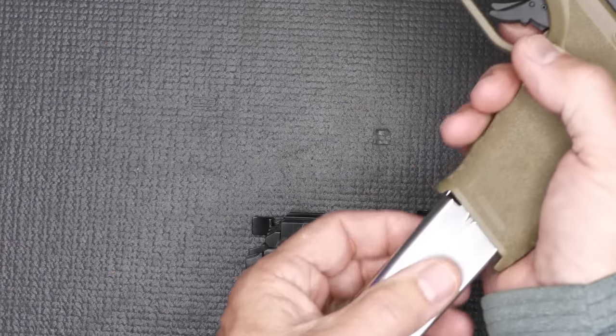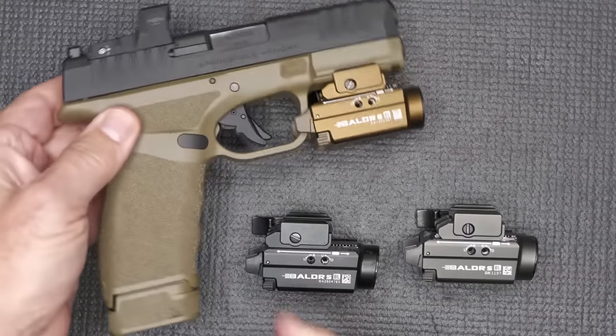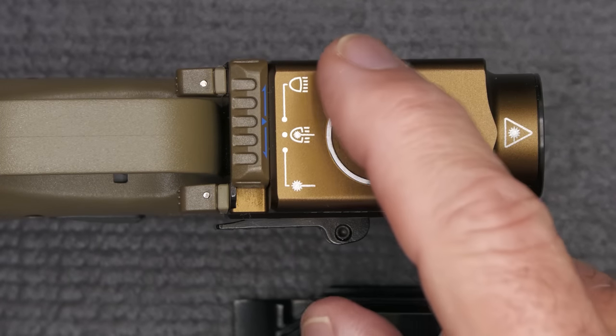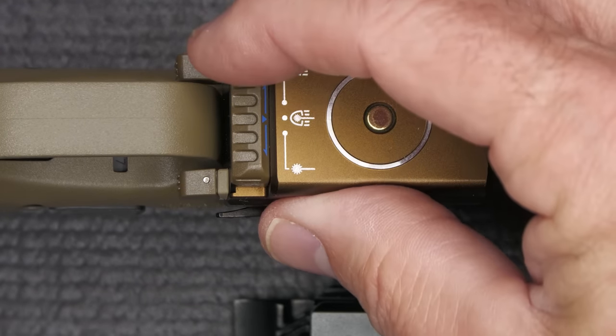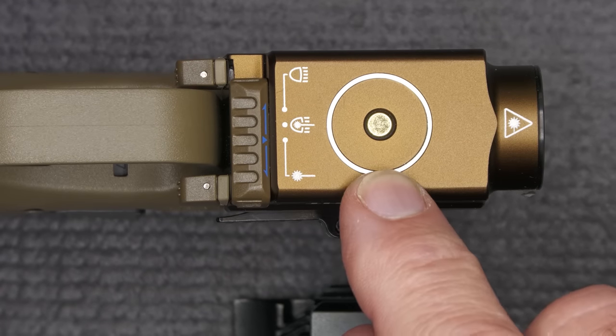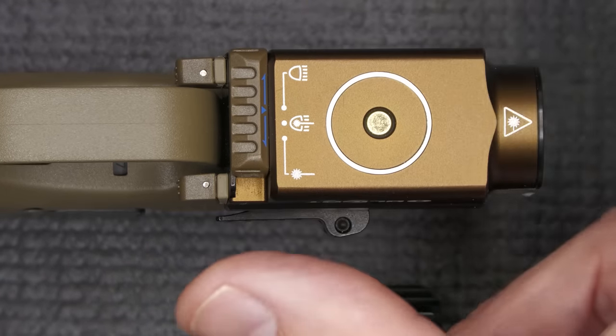First off, let's make sure the gun is unloaded. We're going to drop our magazine, check the chamber — and it's empty. There's a slide switch at the back: on full light, drop it one more and it's light-laser, go all the way over and it's just laser. Very easy to switch at your fingertips.